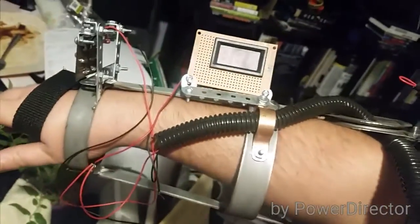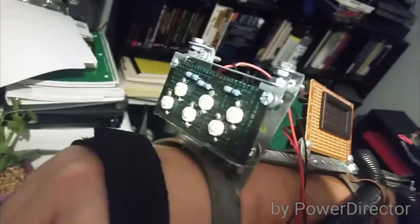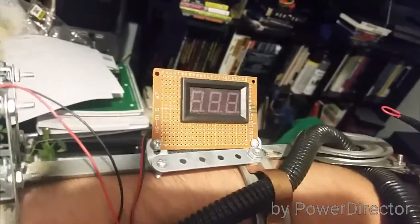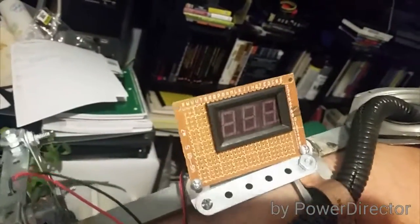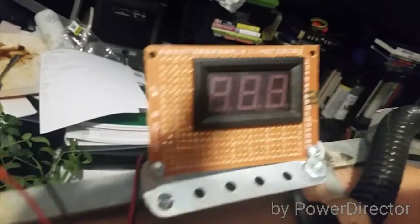And here it is. This is just some of the work I've got on it. On the front I've got six high intensity LEDs. I have a voltmeter that I'm making into the battery indicator.